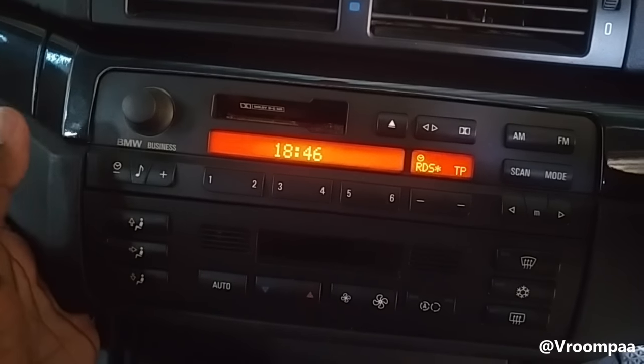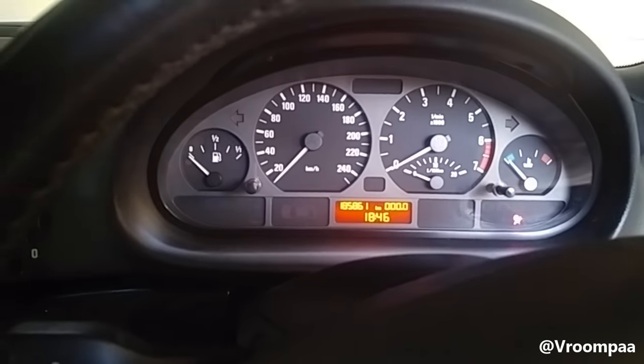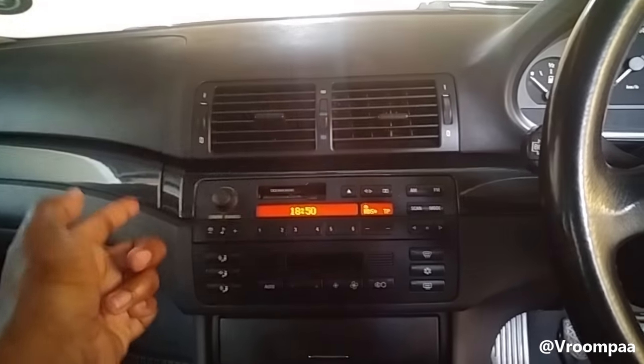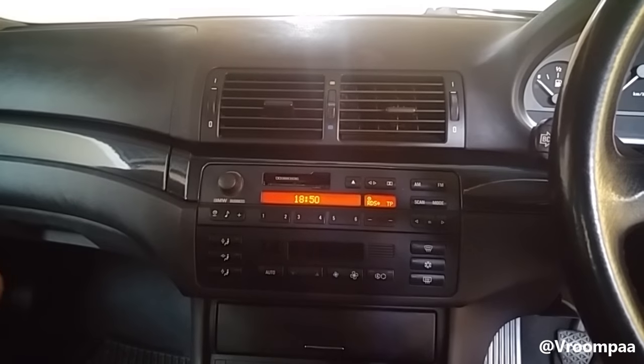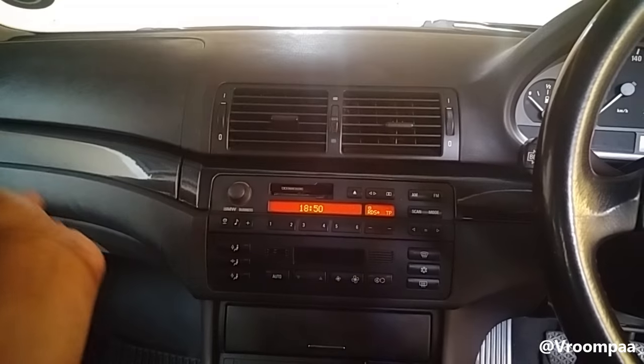It will also show on your radio — 1846. Very easy guys, just use the stalk on the right, turn left or turn right. This is the case for most cars — most cars have the stalk on the right and it's the same way to set the clock.